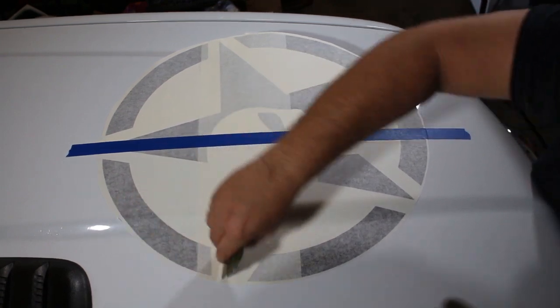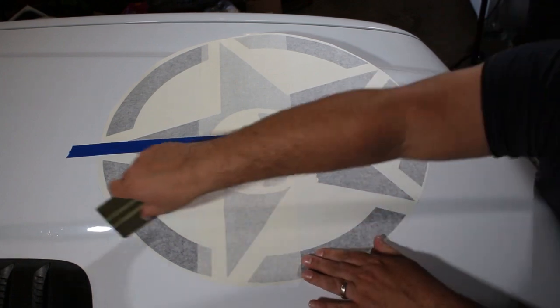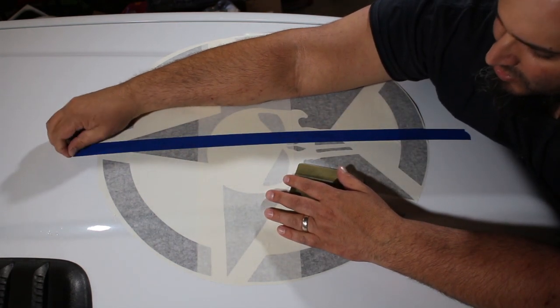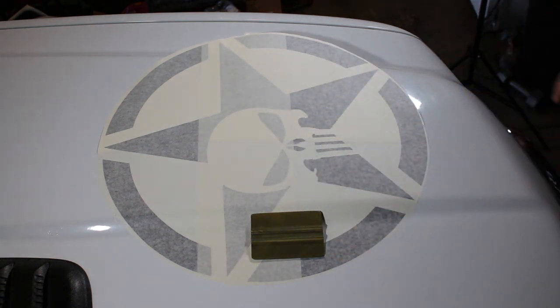I'm only squeegeeing on the graphic portion. Once I've got it down over the hump, I'll go over it one more time to really work it all down, then go ahead and remove the tape — we no longer need it — and then we'll be able to do the other side.